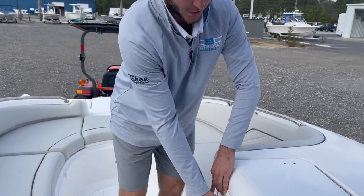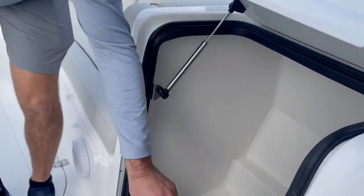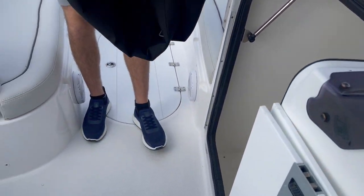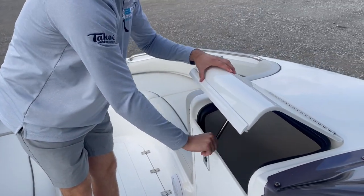Coming more midship on this boat, this latch comes up and out. Check out all the storage space you have in there — super deep. Plenty of storage: put all your beach bags, cornhole boards, everything you need to go to the sandbar. That just shuts back into place and latches down.